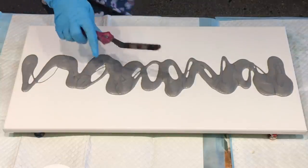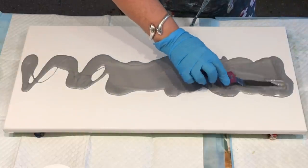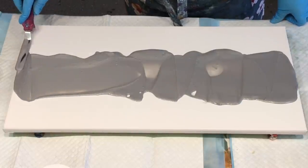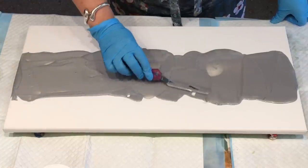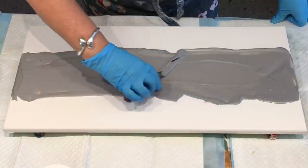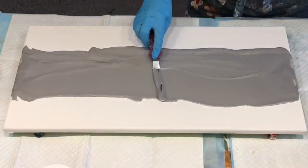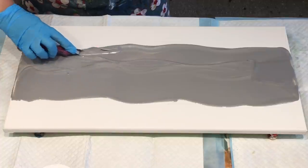I'll get my little palette knife — it's actually meant for icing cake. I love these little spatulas; the angle that they are, they work pretty well. I'm going to do that down the center and take out any straight lines, because we don't want straight lines — we love curves.